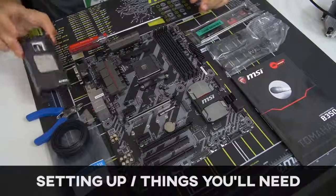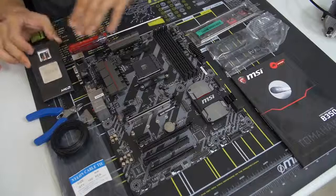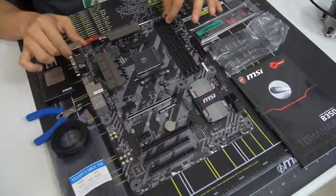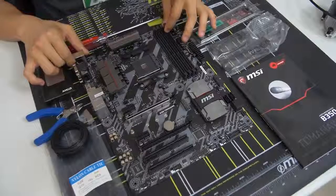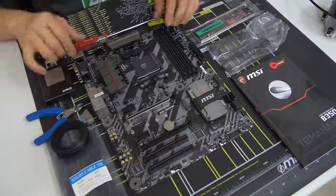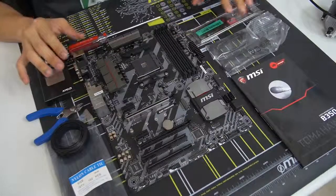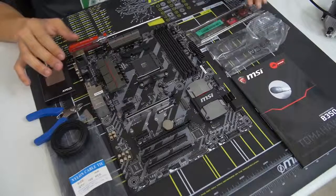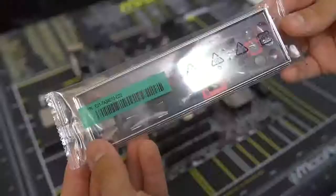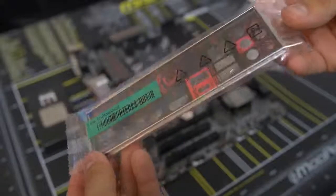I've taken the CPU somewhat out of its packaging — you want to make sure not to touch it unless you absolutely have to. I've also removed the motherboard from its anti-static sleeve. When you take your motherboard out of its box, you want to also take out a few important accessories so they're on hand when you're ready for them. The first is your motherboard IO shield — we'll see what that's for in a bit — as well as your SATA cables.